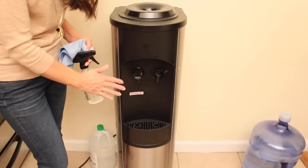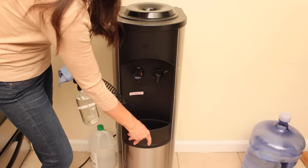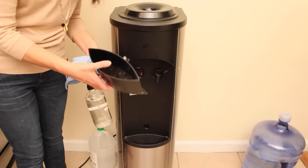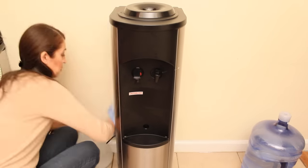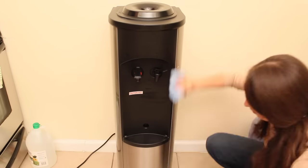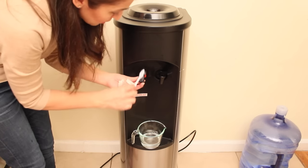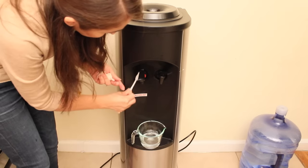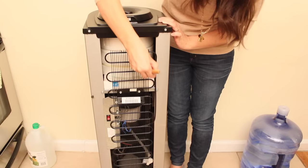Now we're going to wipe down the whole area from the outside, including the tray. This tray we're going to wash with soap, water, and vinegar — or you can also put it in the dishwasher. When we wipe down the outside we can also use a toothbrush to clean all the little crevices from the pipes. To remove the dirt and lint in between we can use a painter's brush or we can also vacuum it — whatever is easier for you.